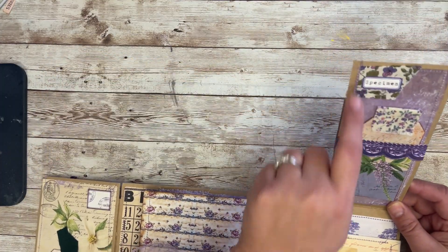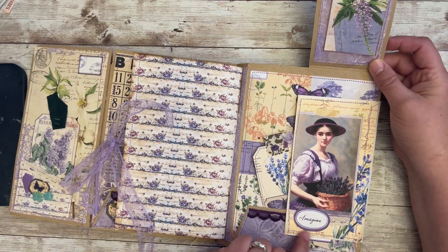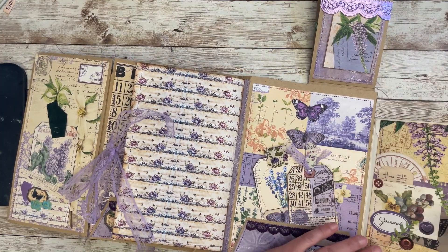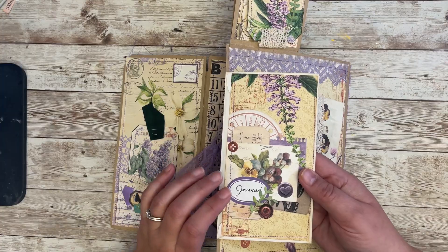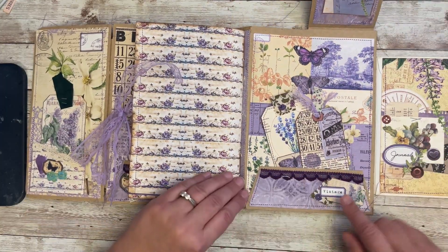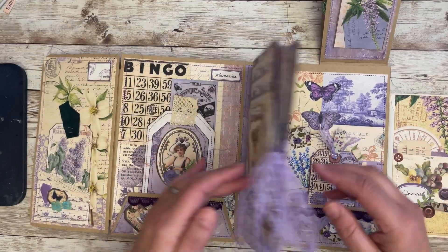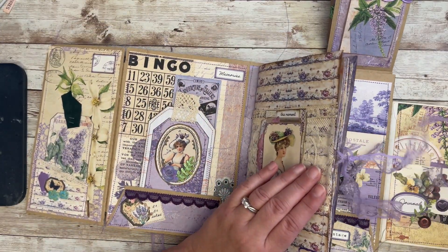And then I added some fabric, and I added that. And some lace on top of the washi, and 'imagine.' And over here I added 'journal' to kind of bring out that cluster. It's kind of hard to show you all the parts. And then here I added that little cluster. And then I added the same lace to the journal.